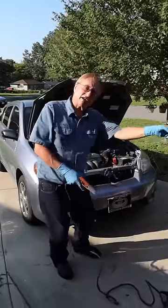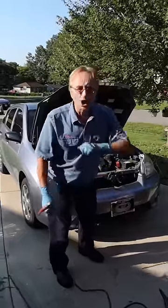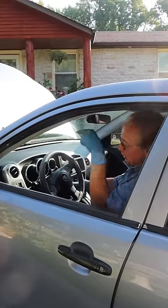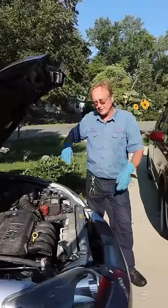Today I'm going to tell you why, when you jumpstart a car, you don't want to have the donor car with a good battery running. When you're jumpstarting a car, the car that has a good battery — you want to turn the engine off before you jumpstart the other car.